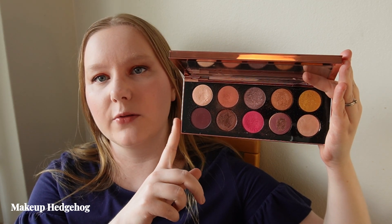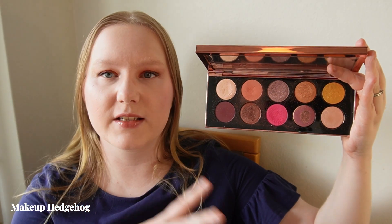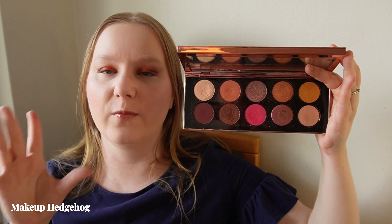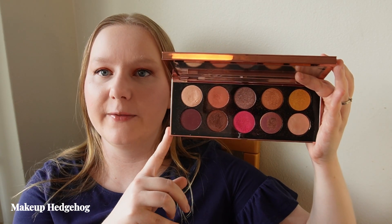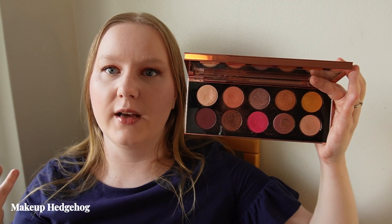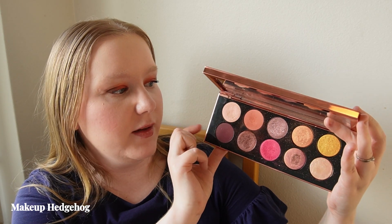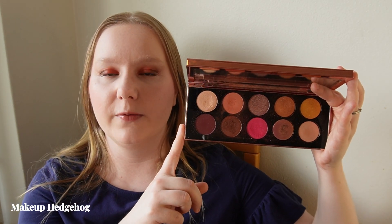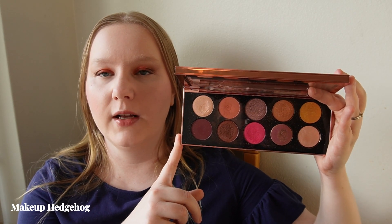Why this is included in the summer palette video is that this is a very warm, hot pink and gold-heavy palette. If summer eyeshadow means to you something very hot pink, warm-toned with a bit of peach — there is one blending shade — and especially very bright golden shades, then this is something I would recommend from the brand.